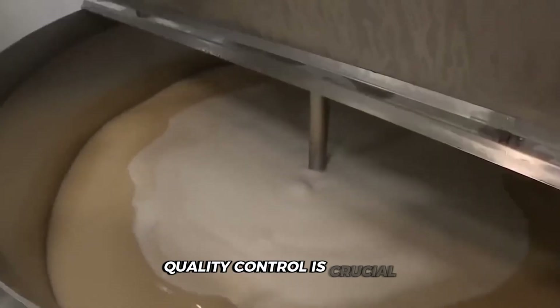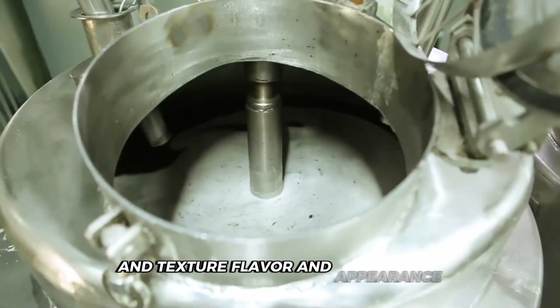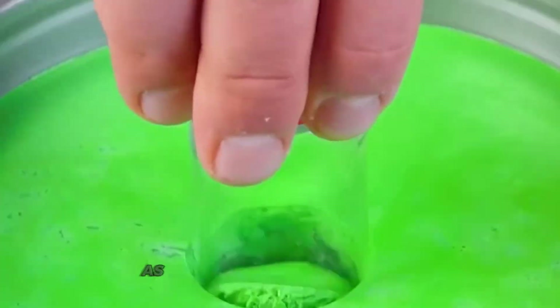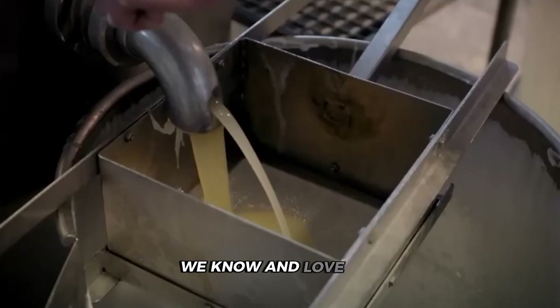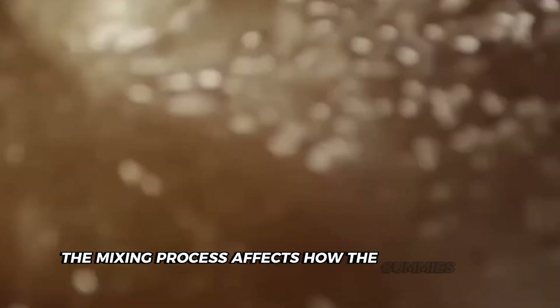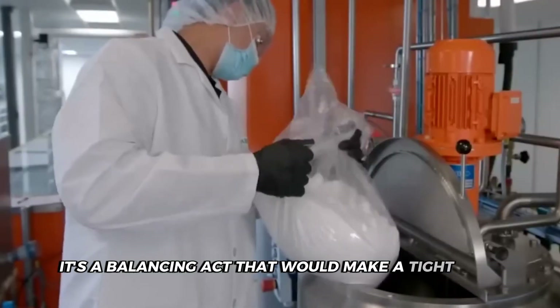Quality control is crucial. Workers take samples to check for consistency in texture, flavor, and appearance — it's like being a gummy bear detective, searching for any imperfections. As the mixture comes together, it starts to look more and more like the gummy bears we know and love. But we're still at the beginning of our journey. The mixing process affects how the gummies will set, how long they'll last on the shelf, and even how they feel in your mouth. It's a balancing act that would make a tightrope walker nervous.